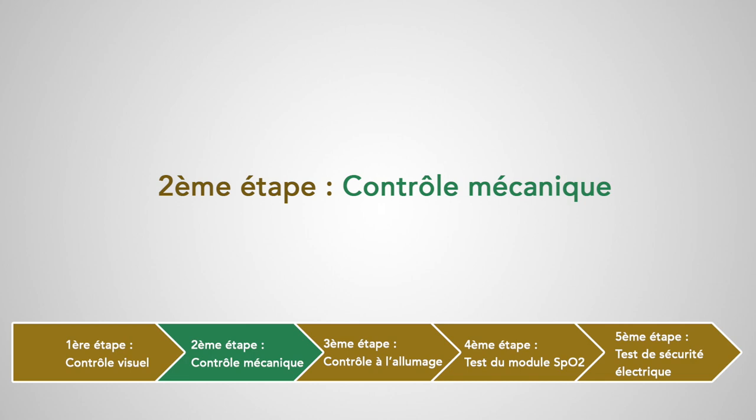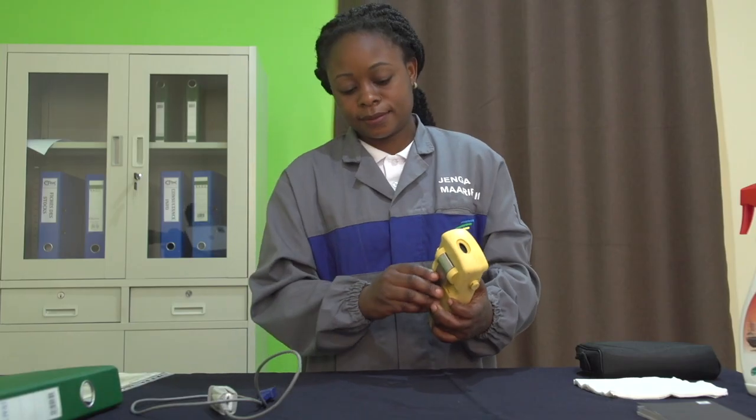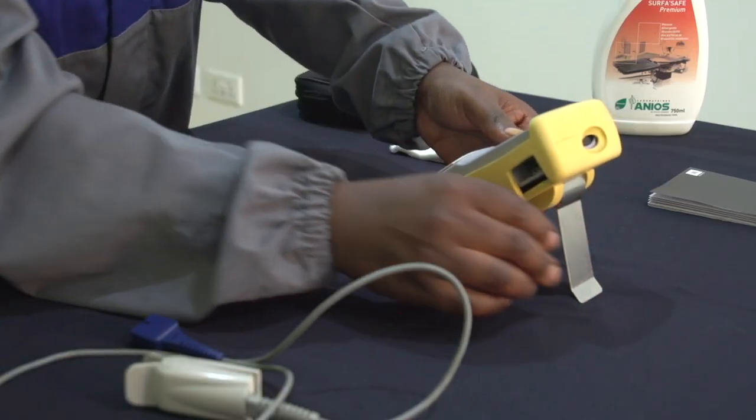Deuxième étape : contrôle mécanique. On va vérifier ici l'état du support et l'intégrité du châssis.